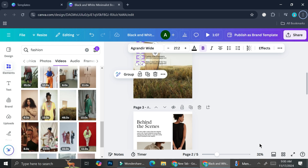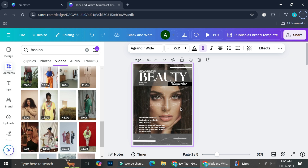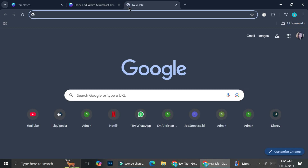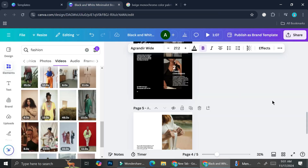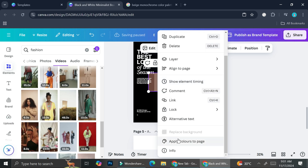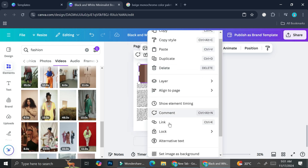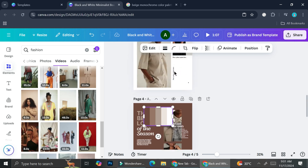Here's a hack I really like to do on Canva. You can see some pages are black and some are white — the colors are a bit different on every page. To make them all look similar, I'll search for a color palette on Google. I chose a beige monochrome color palette, copied the image, went back to Canva, and pasted it. Then I right-clicked on the color palette image and clicked 'Apply colors to page.' It changes everything according to that palette. You can do the same for each page to keep things uniform.